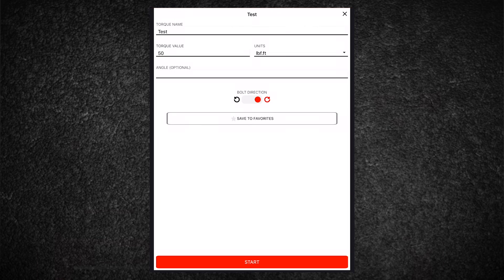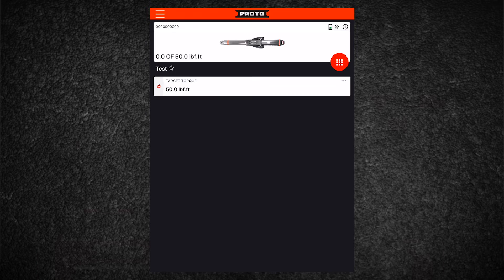Press start to send the job to the wrench. The wrench will vibrate to confirm the setting and the screen updates. Target torque is shown at the bottom of the screen and bolt direction is shown by an arrow. At this point, you no longer need to be in the vicinity of the mobile device and can work in offline mode.